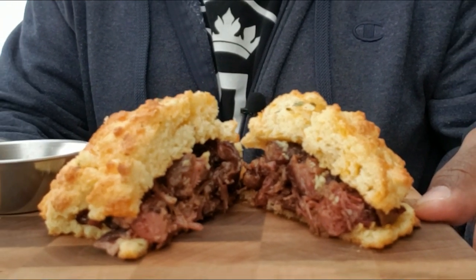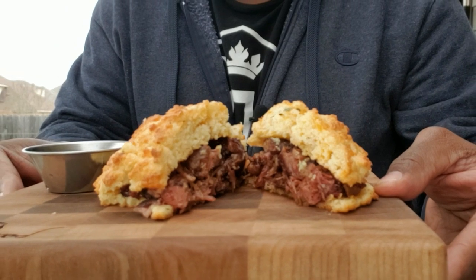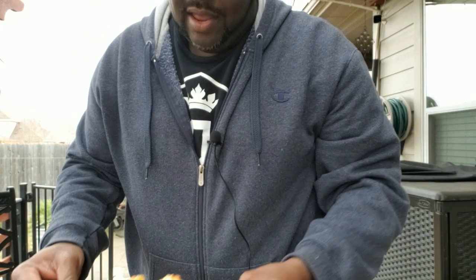There you go — smoked braised oxtails, guys! A little barbecue sauce on the side. You don't even have to make a sandwich out of it — you could put it on some rice, or put it on some broccoli, or whatever you want to eat it with. Nobody's gonna judge you. It's good eating. If you haven't tried smoked oxtails, go out there and try it — I think you'll like it. Until next time, peace!